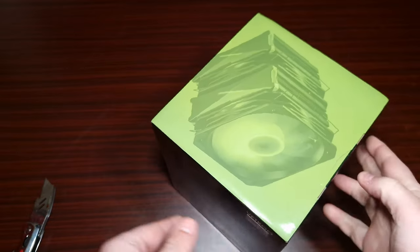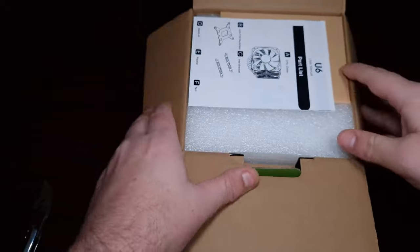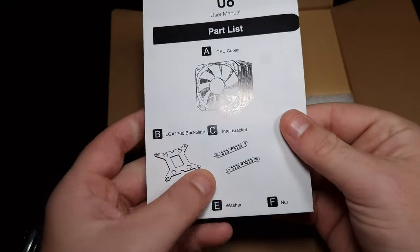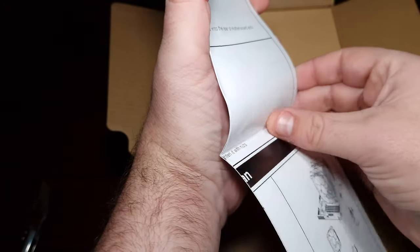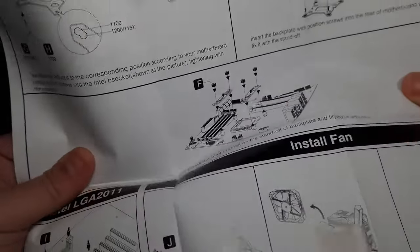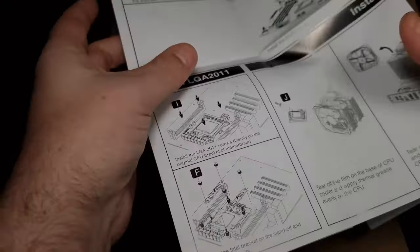A big thank you to Vetro for sending this out for review — I've known about it for a little while. So there's the part list, of course there's the Intel bracket, and then the manual that tells you everything included and how to install it for LGA and AMD.